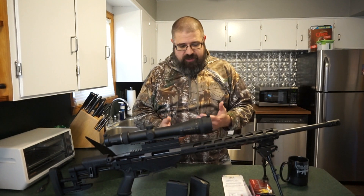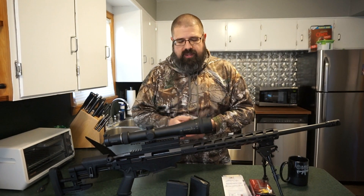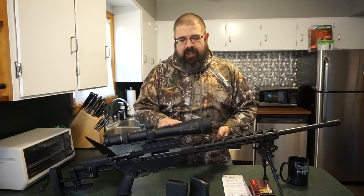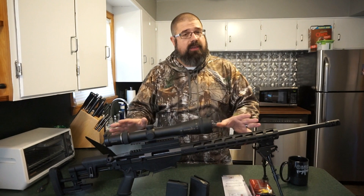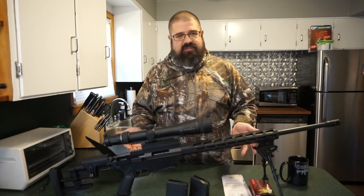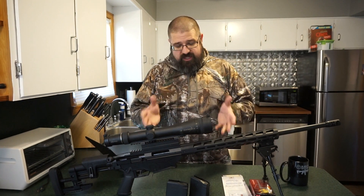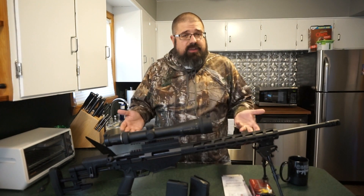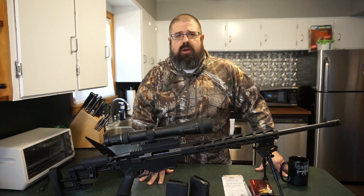A buddy got a hold of me and asked me if I could get this thing zeroed so he could take it out and shoot it and have a good time with it. Once you get this Eliminator 3 set up, it's almost too easy to hit what you want to hit. Before we do anything else, let's go over the basic specifications of this rifle, because this package alone you're looking at a decent investment in cash.